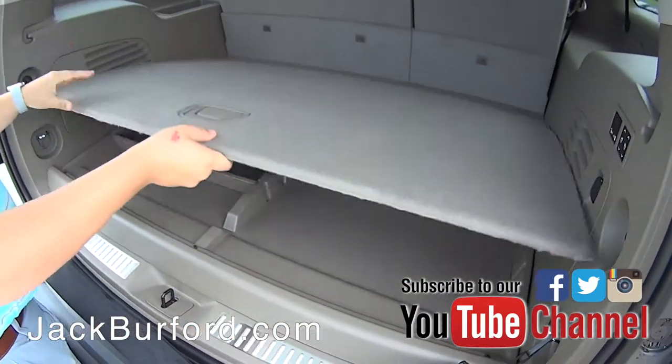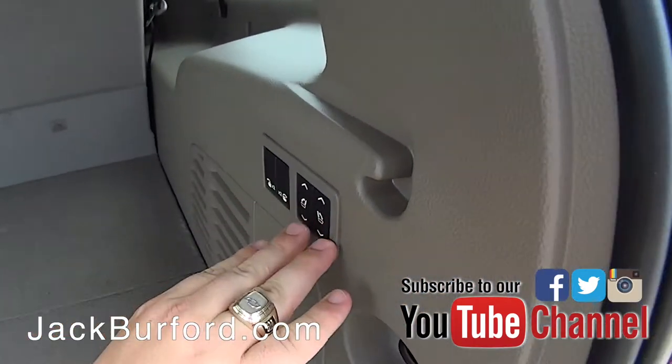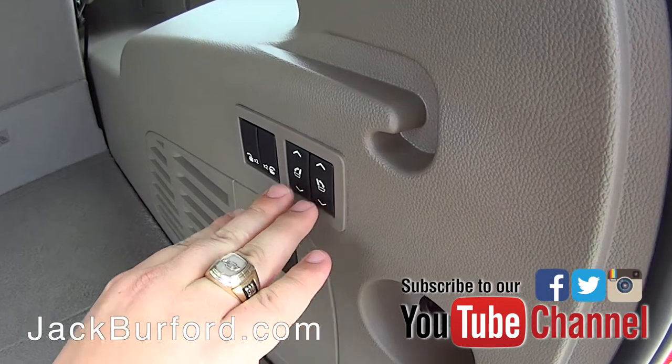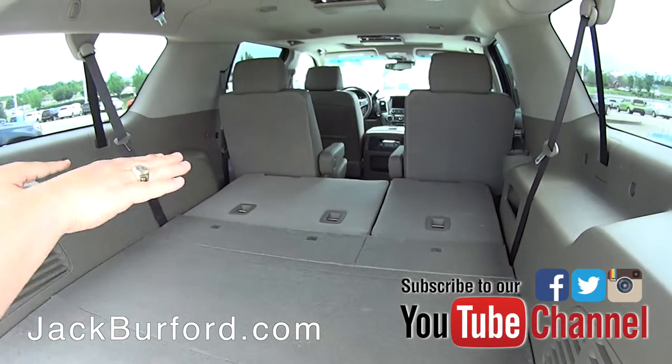The really cool part is when you get to the seats, because the third row is power fold and power raise. Right now we've got them up — I'm going to hit these two buttons and you're going to see these two seats go down. Now you've got all this room.